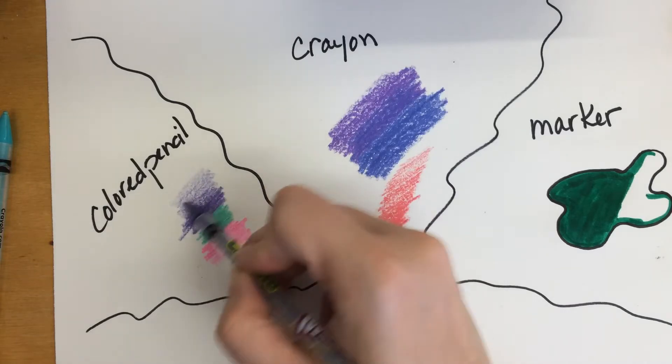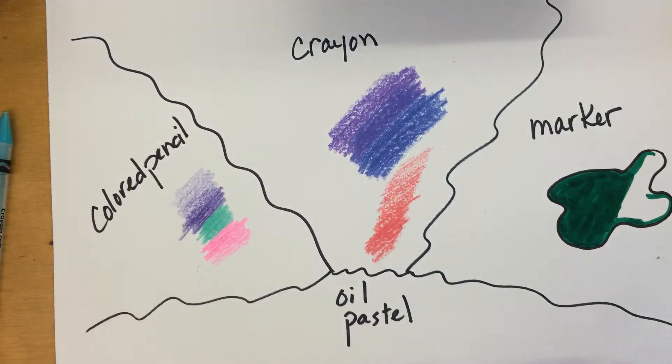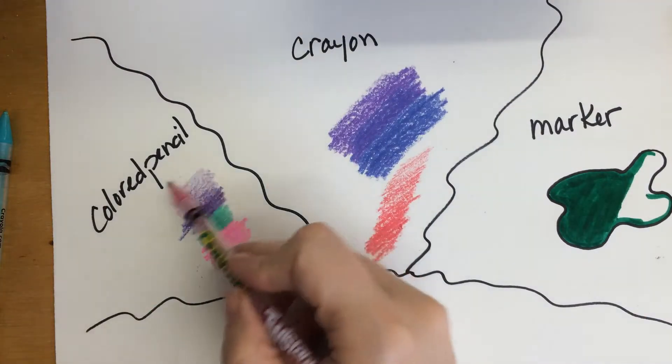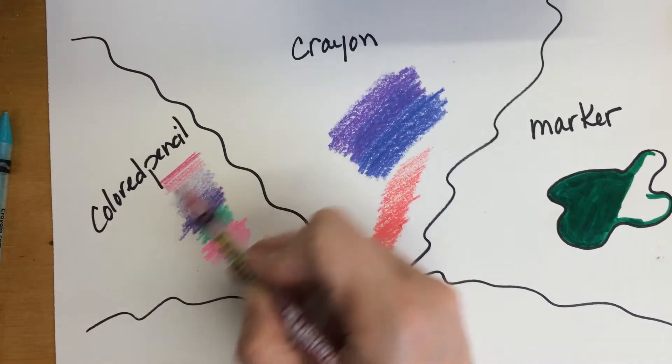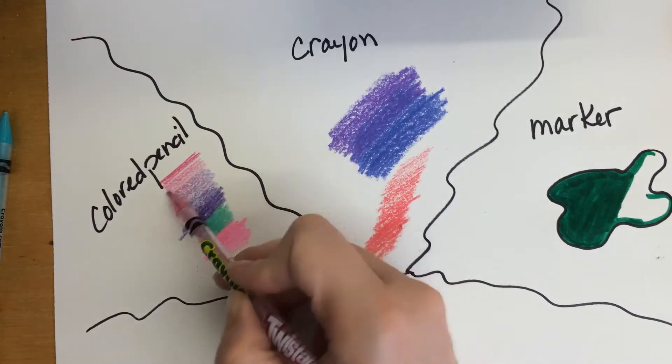If you get colors that are close to each other on the color wheel, you can blend these really nicely. I'm just going to show you real quick — I'll change my value as I go up, getting lighter and lighter, and then blend in a nice peachy color to get a nice color mixture.